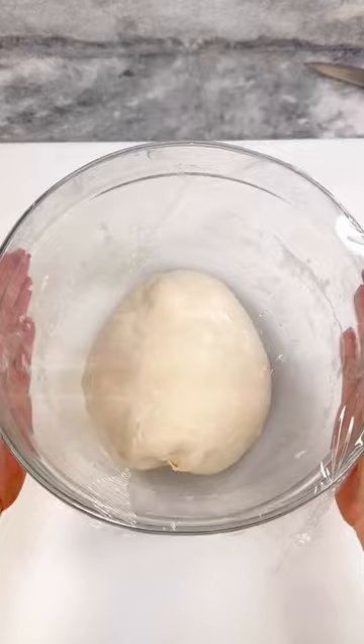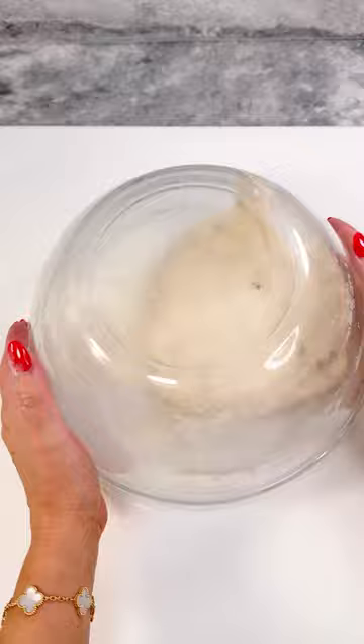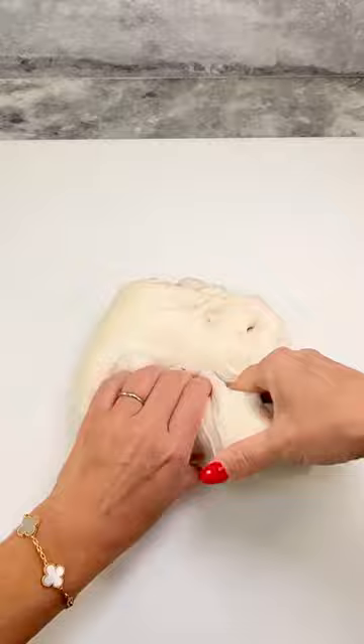Cover for the bulk rise untouched until doubled in size. Lightly flour your surface area, then flip your bowl over, releasing the dough. Fold the right and left side in, then the top and bottom in. Roll up tightly into a burrito, add some flour to a banneton basket, then add your dough.